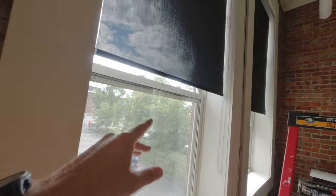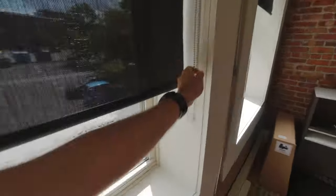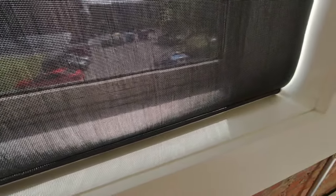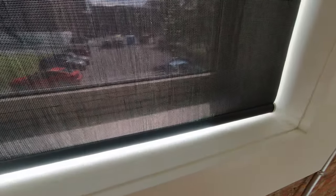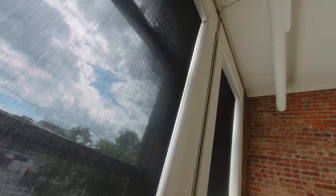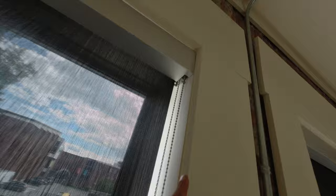In this video we will see how to adjust shades. As you can see if I pull that guy, my shades will go a little bit too low. I want my shades to stop just right there. So what we have to do is to play with that little guy just right here.